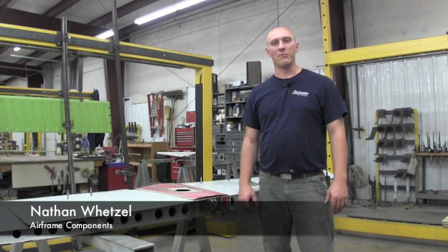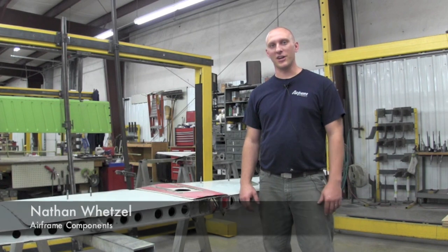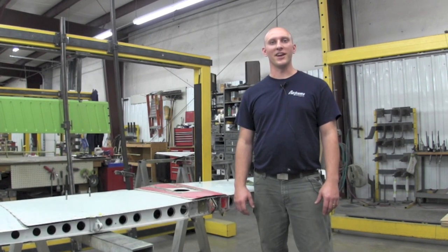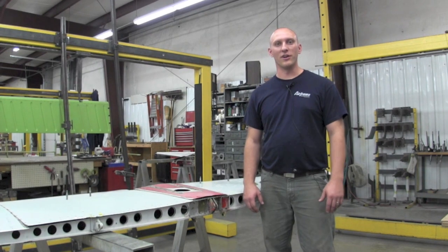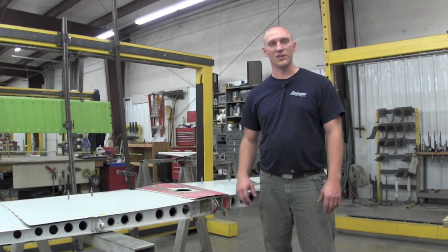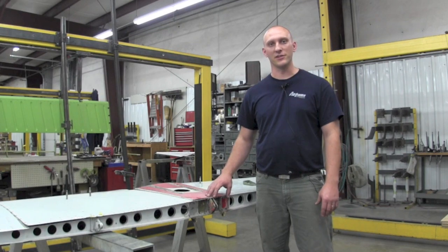Hello, Nathan Wetzel here with Airframe Components. Today's topic of discussion is Service Bulletin 184-17, dealing with the 100 series and 200 series horizontal stabs, the rear attach fittings.